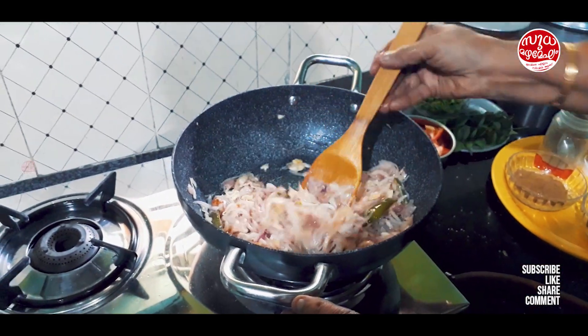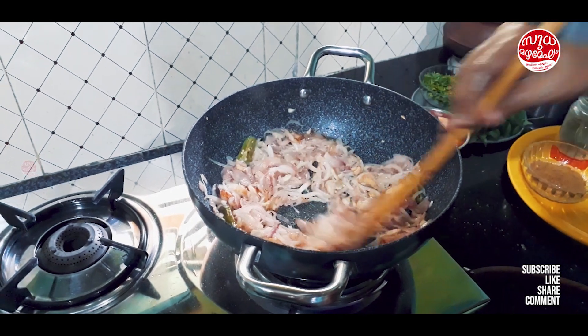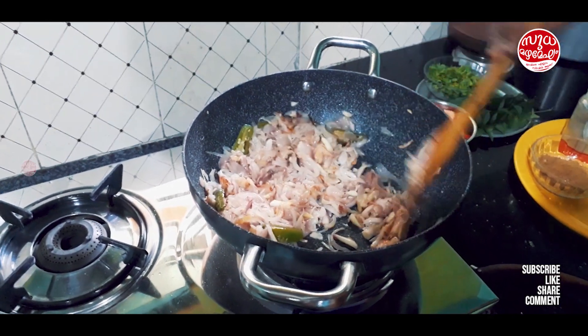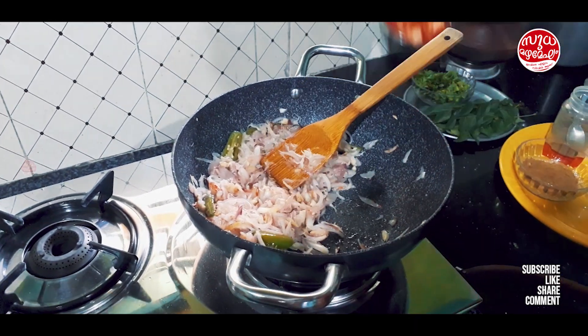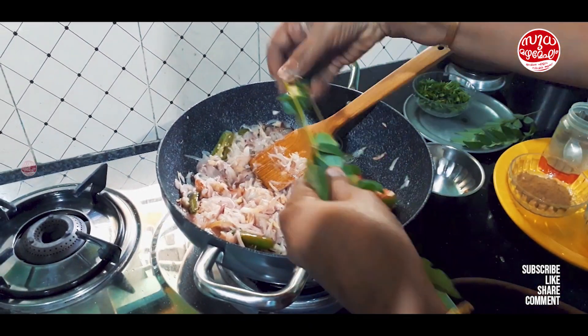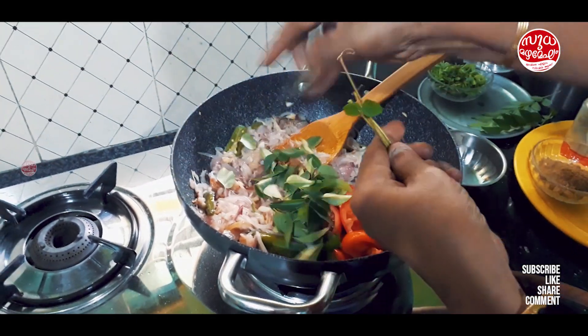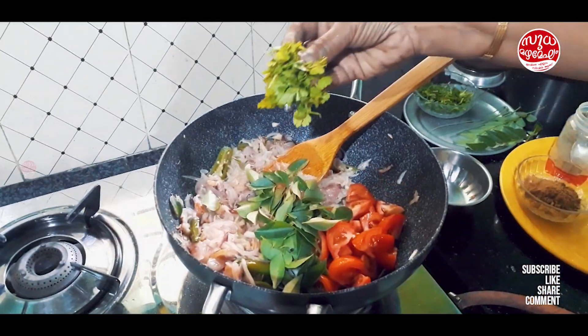Now we'll need the onion to be done after a second. Then we'll add the onion. We'll cook the onion.